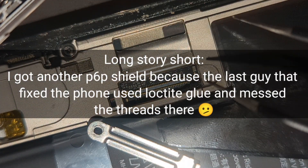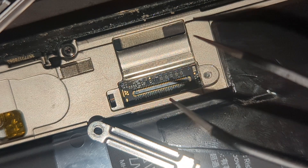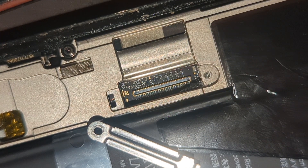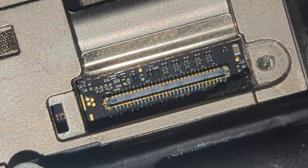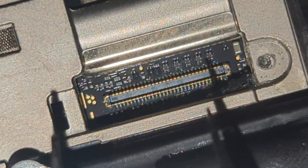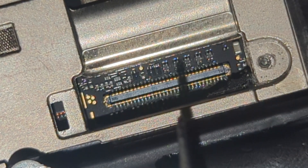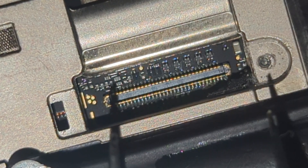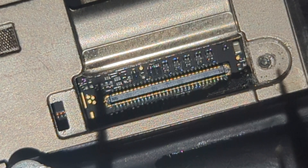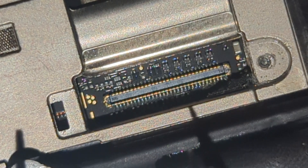I'm being really careful because as you can see there are a lot of small components — filters, capacitors, something there. I'm not a technician and I don't want to mess up there.